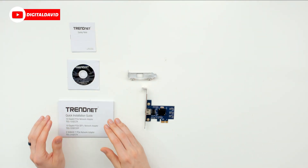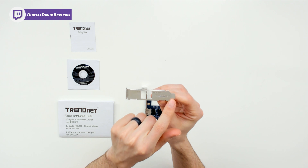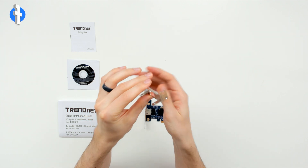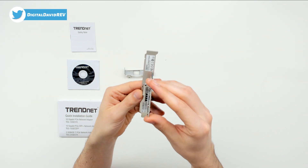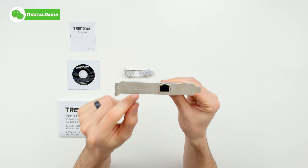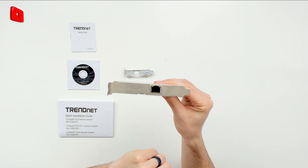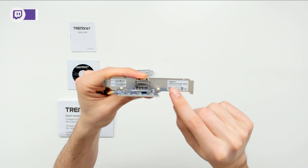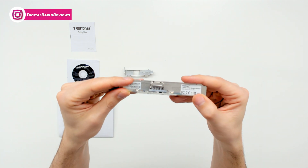Now we can look at the rest of the package contents. We have the network adapter and a small form factor card with TrendNet's logo and branding — 2.5G and 100M and 1000M in the other corner. Looks nice and simple. You can see the card from multiple angles. It says TrendNet, 2.5G in one corner with your amber light, and 100M, 1000M with your green light in the other corner. On the back there's product information, serial number, and other important details on a sticker.